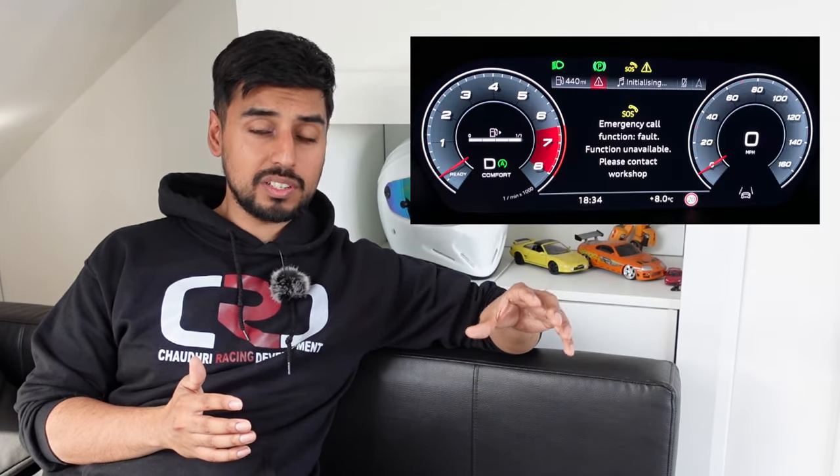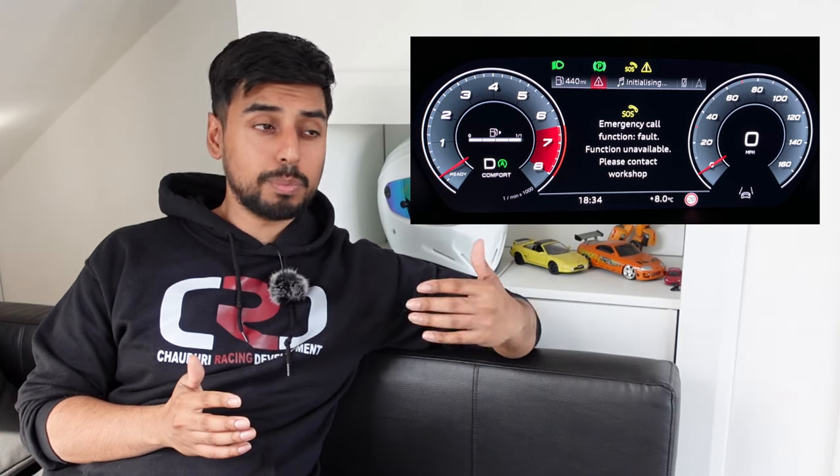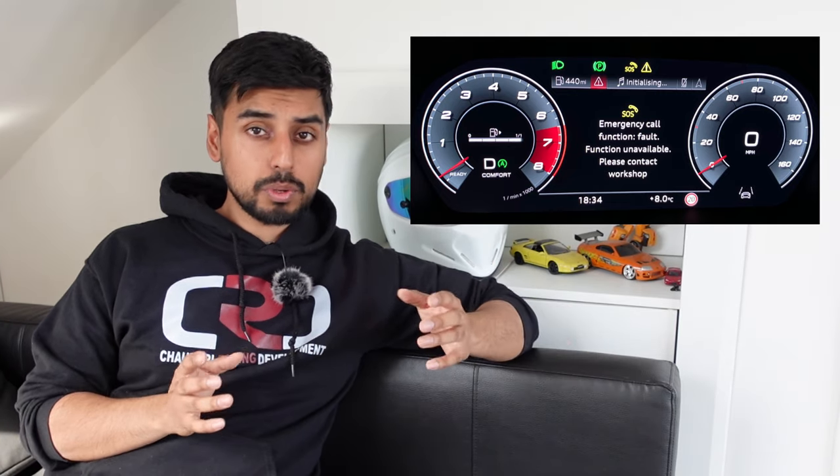The SOS warning light is actually a problem that's consistent across lots of different Audis, not just the A3 and the 8Y generation. I even found a post on the Lamborghini Urus forum. What happens is if the system loses signal, a warning light will flash up on the screen saying 'SOS malfunction — please contact workshop.'